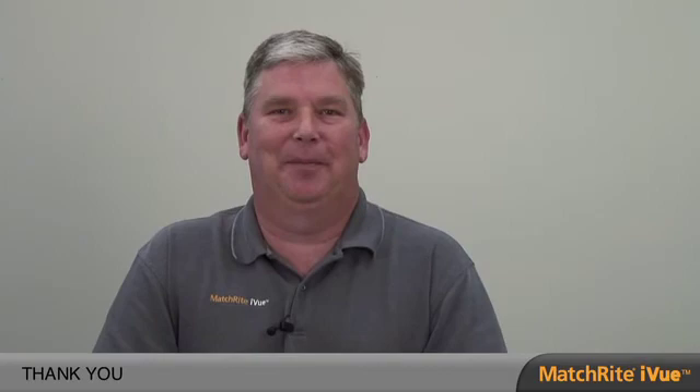Thank you for your time. We are confident that the MatchRight iView is going to be the solution for all your color matching needs.